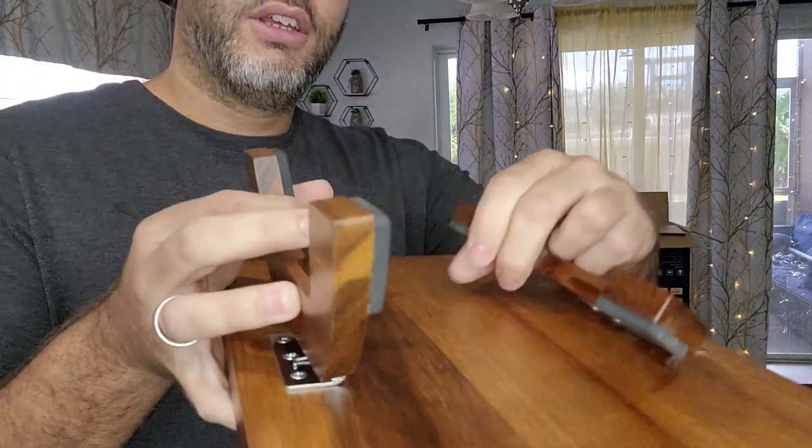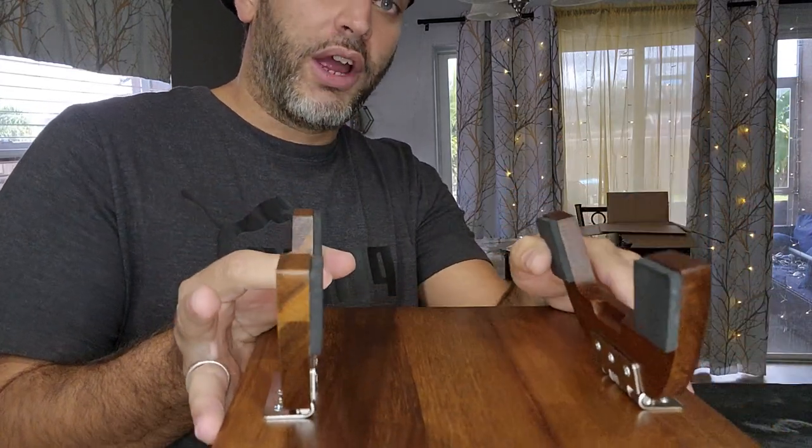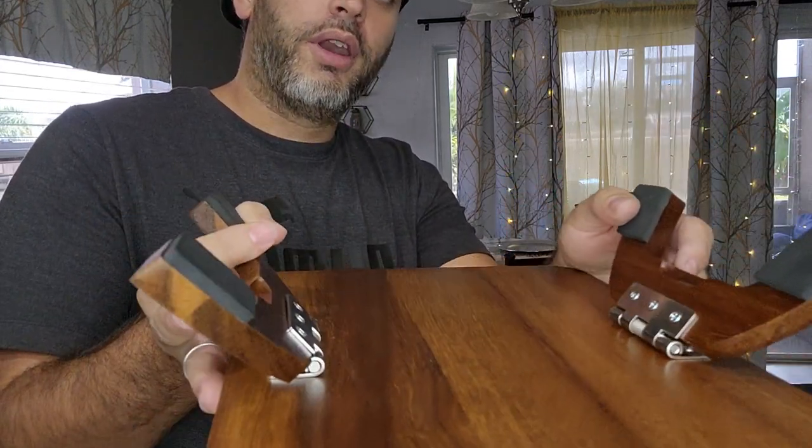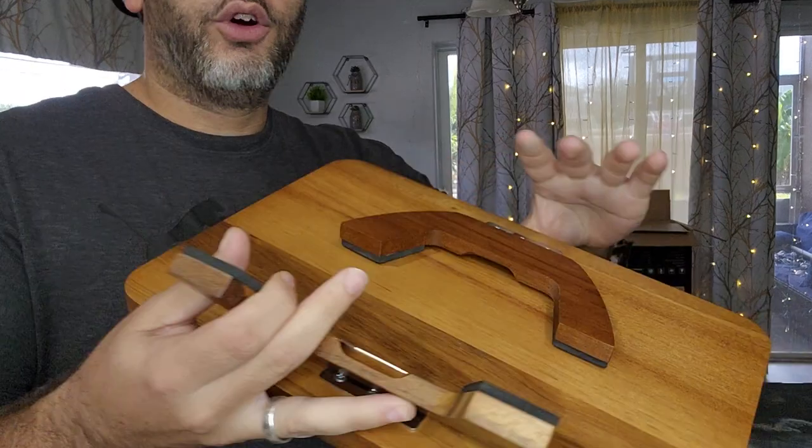Because this is adjustable, you can either fit it on the square armrest or you can open it up and fit it on the round one. So it fits all different sizes of armrests for all different sofas.